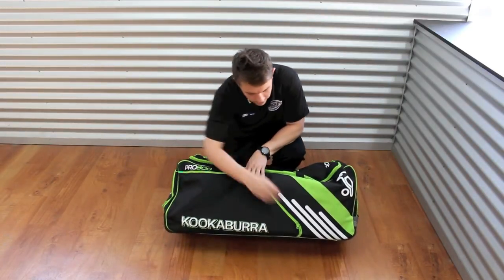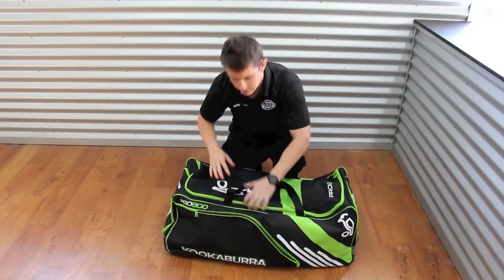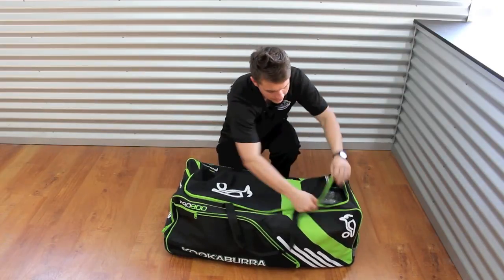On the front we've also got a very large pocket that can be used for whatever you wish. You can fit a fair bit of gear in there, and of course it's got the large main compartment as well.